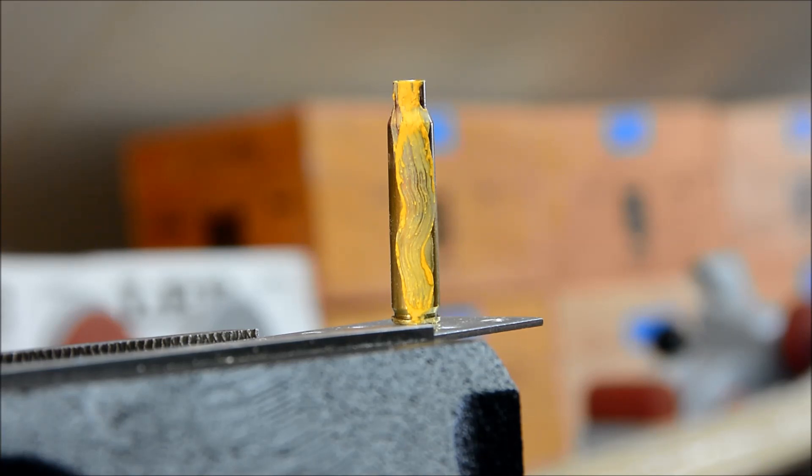So what I thought I'd do as a test is take a torch and heat the bottom side, and we'll see from the bottom of the case up how the temperature progresses, and see if it looks different in the end than it does in the conventional way of doing it on the annealing machine. So let's go ahead and heat this from the bottom up.